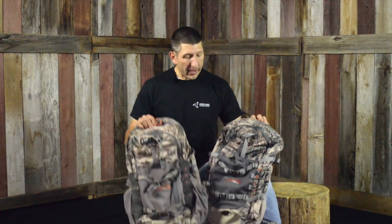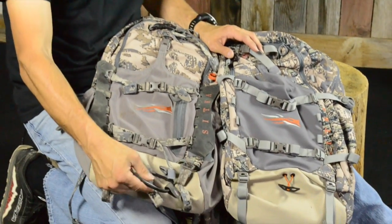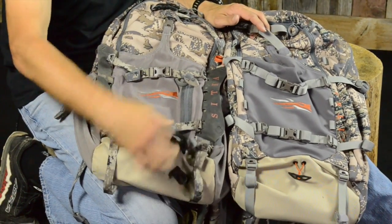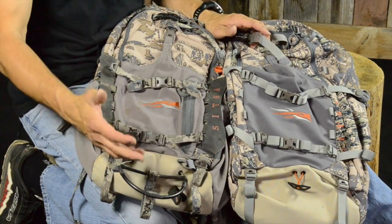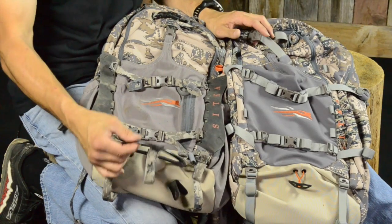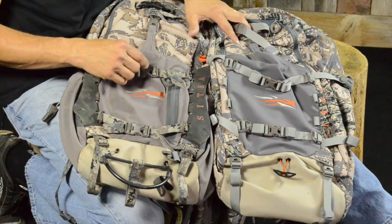When you look right at the packs, you can physically see some differences, and immediately right off the front is the bow carry system. On last year's pack, the bow carrier was a little different. You'd unsecure it here and put the cam in. I found it was a little shallow and a little awkward — probably one of those things that's really cool in design but in functionality I personally didn't find it to be all that great. So I'm really excited that they've shaved some weight and changed it up.